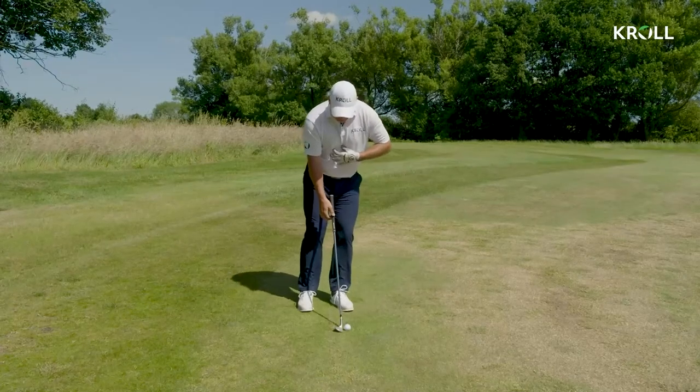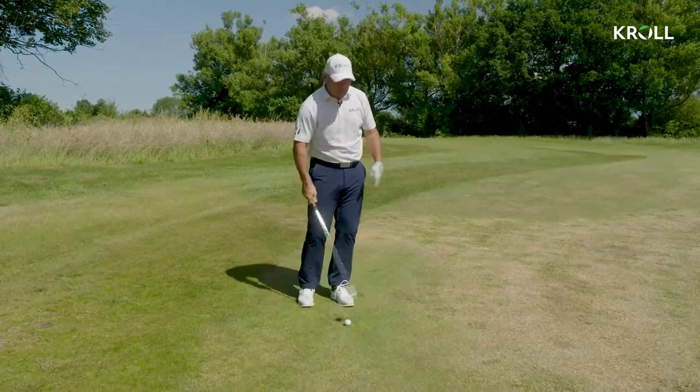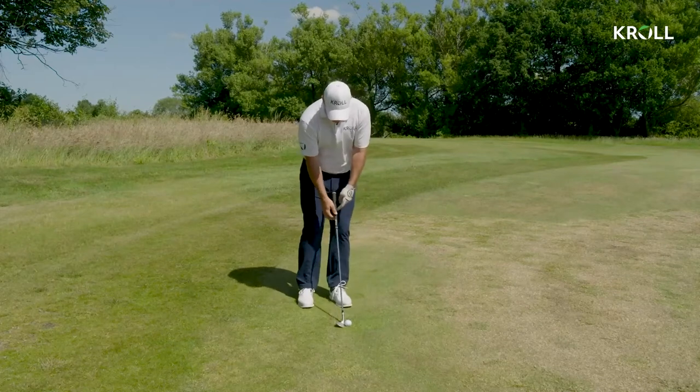I keep my lean because I want the downward hit still, because any sort of trying to lift it will bring the bounce into play, catch early and thin it. So I'm feeling I've moved from a normal chip, ball's gone forward, so's the butt of the club come with me.